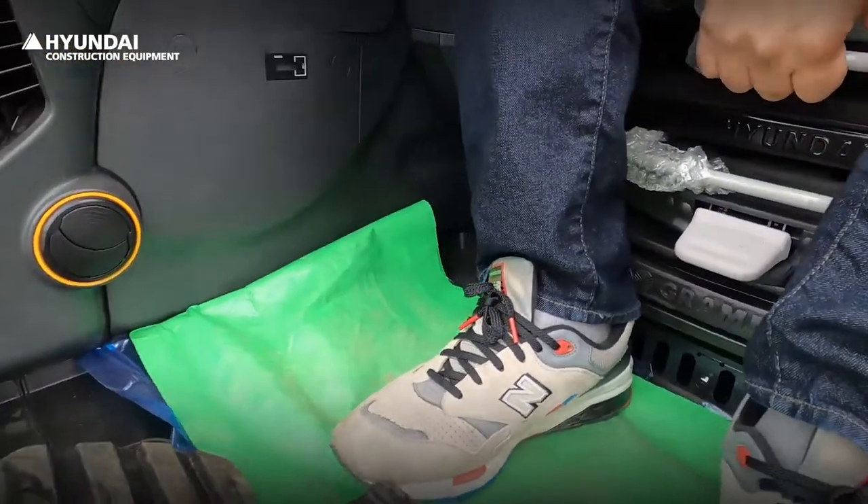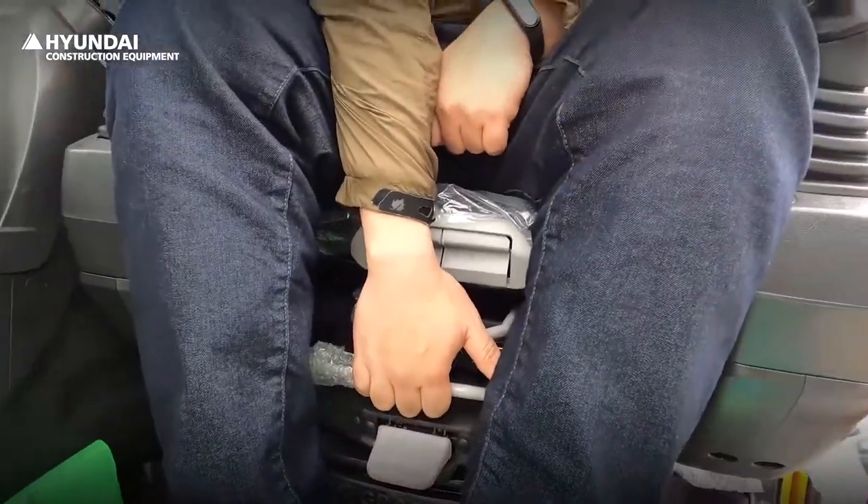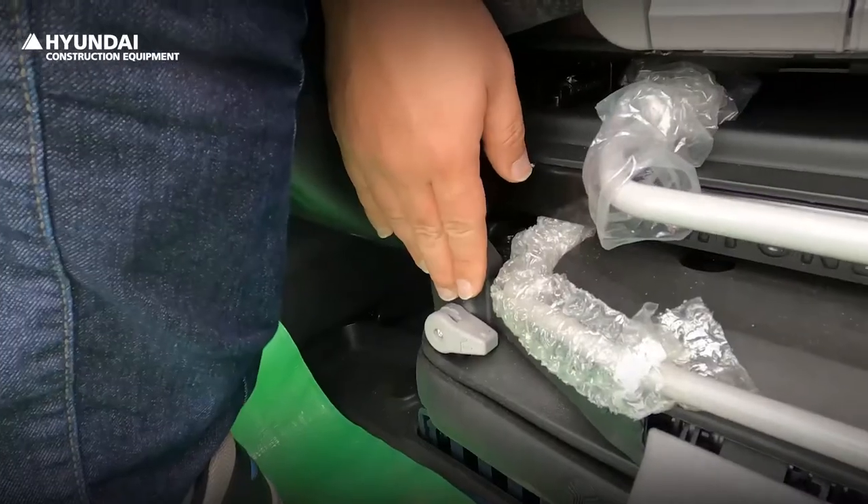The seat can be adjusted in seven positions: chair alone, chair and console, air suspension, chair angle, cushion control, joystick, and armrest height.